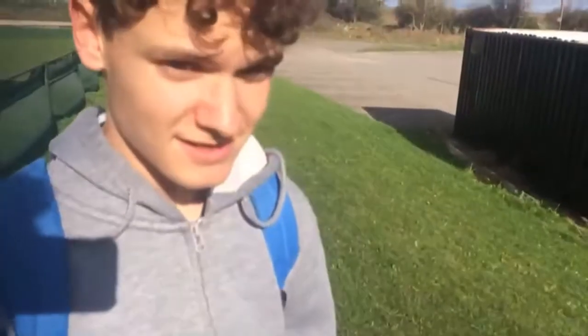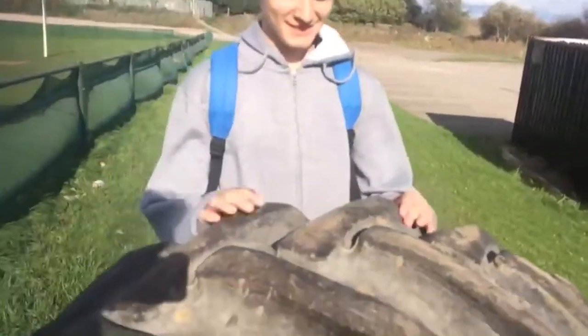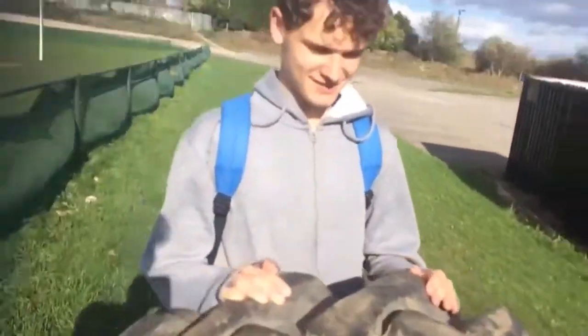Sorry for not uploading in a while. Are you sure you want to do this Matthew? Oh shit, it's nearly the size of him — you've got to stand next to it!